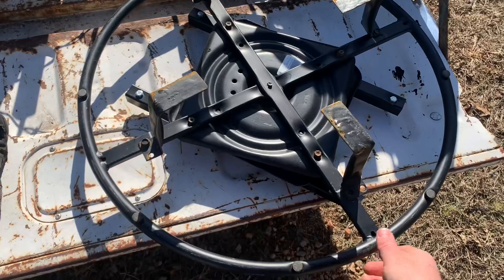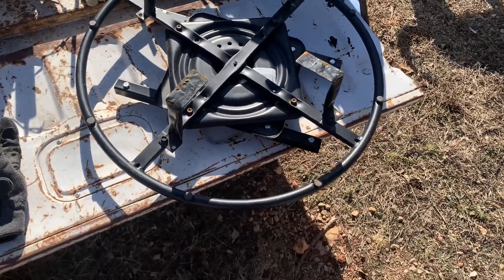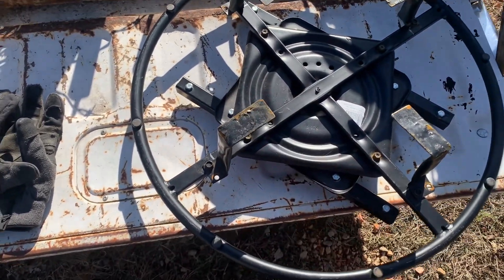Guess where I got this piece of fine equipment? This is off the bottom of a recliner. So this was the base of the recliner — just some tubing that came on the recliner.